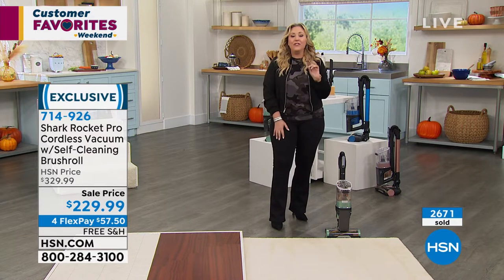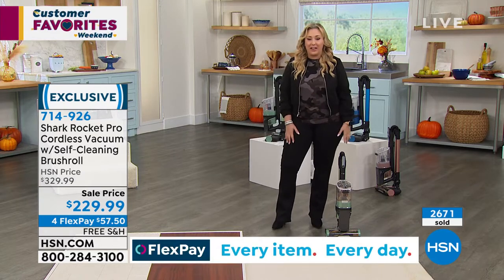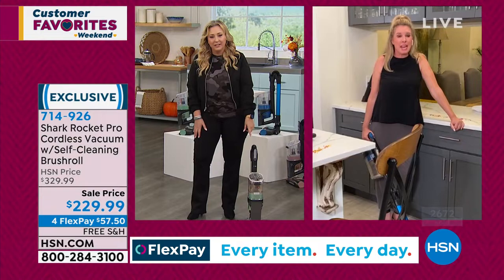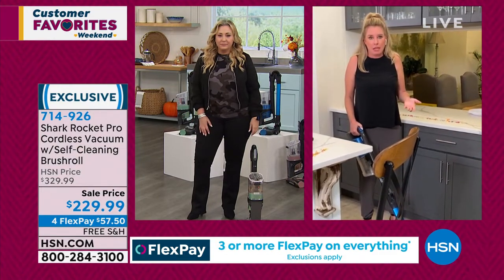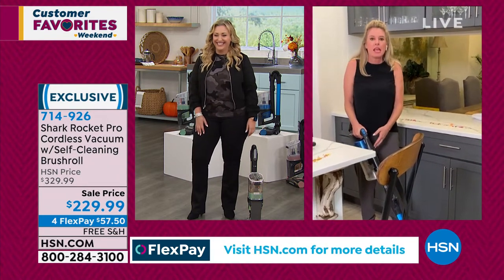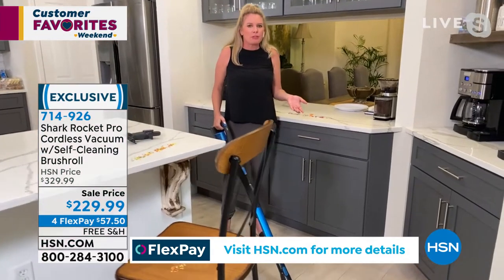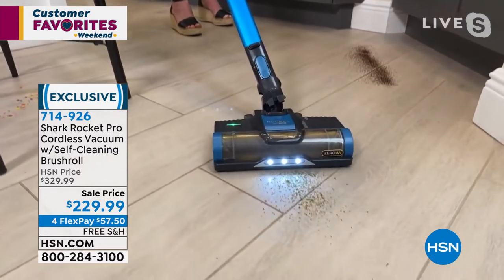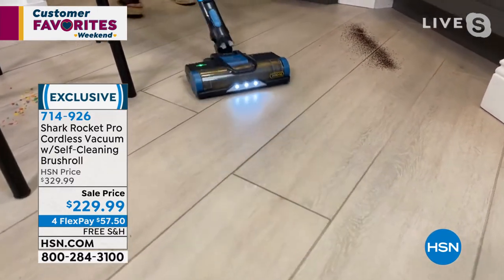I'm really excited for those of you treating yourself to a Shark. If you've never had a Shark, you've never experienced how easy it is to vacuum. This weighs eight pounds — I've got shoes that weigh more than that. And in handheld mode it's just under four pounds.